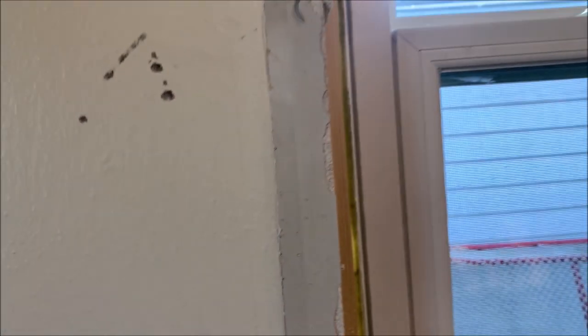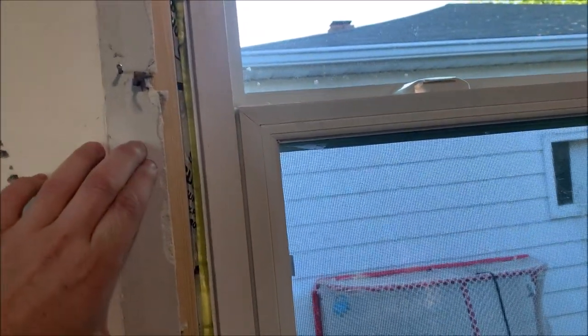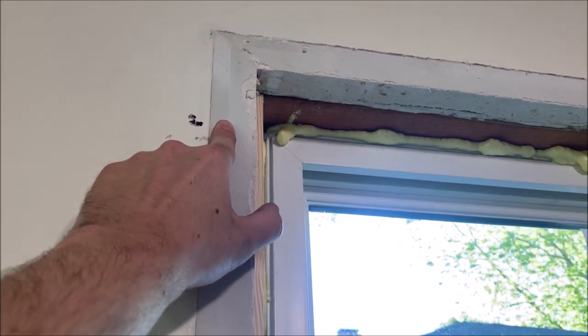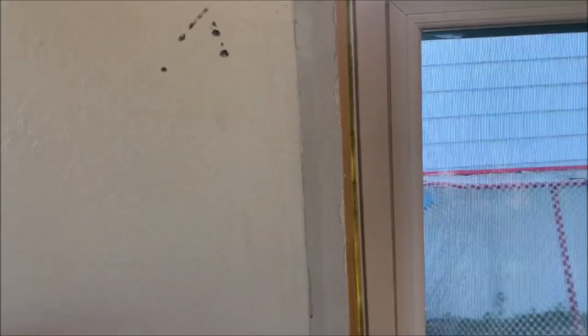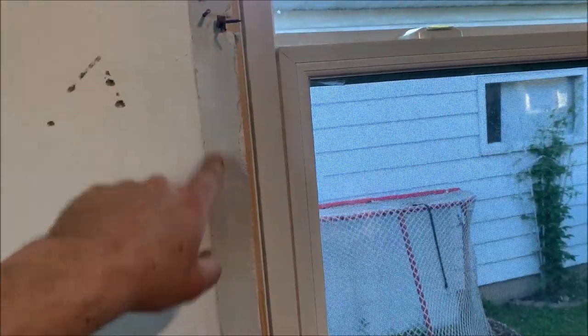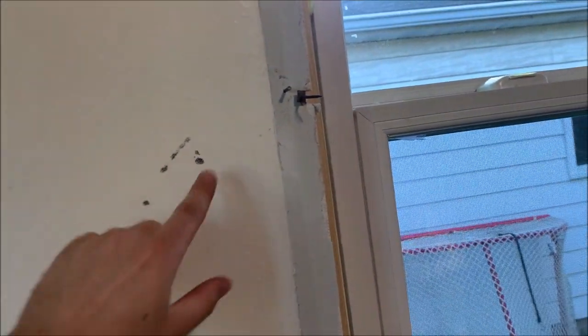It looks like it has the texture maybe — it's tough to tell. Sand that down and then paint this, as well as fill any holes, before you do any of the trim. That way you don't need to worry about taping anything off — you paint it beforehand. In this case I'm not going to be able to match that color; this is old paint. I would have to paint the whole room to get it perfect.